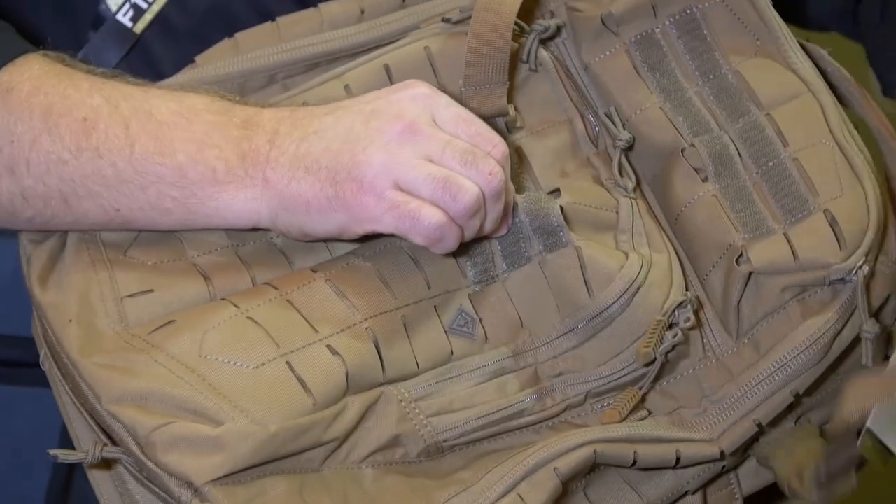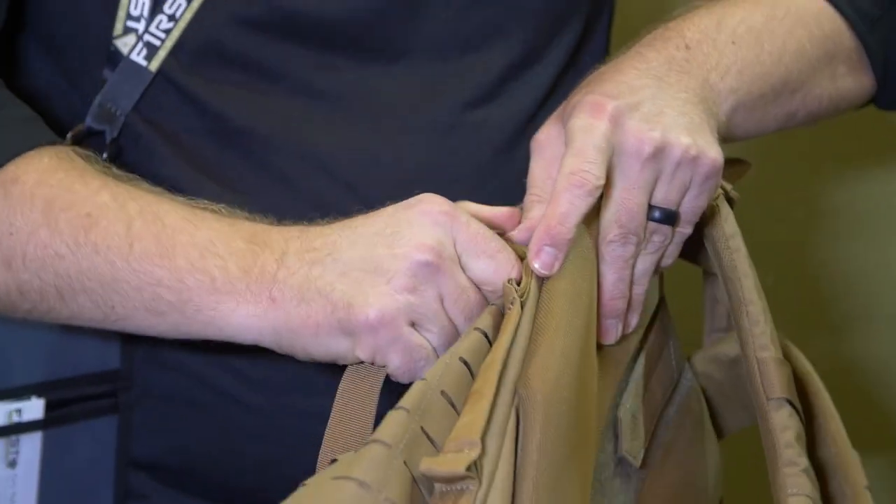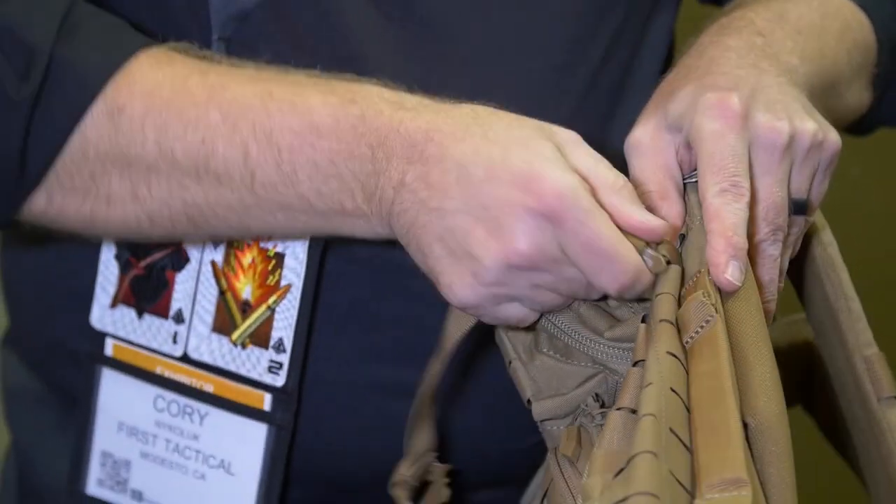Secondly, all of our compression straps are removable and replaceable. You can take your compression straps and move them anywhere you want on the backpack.